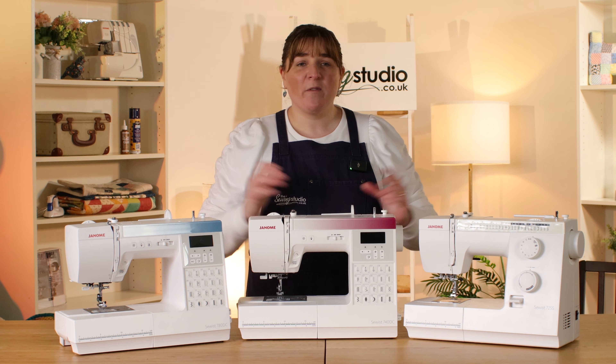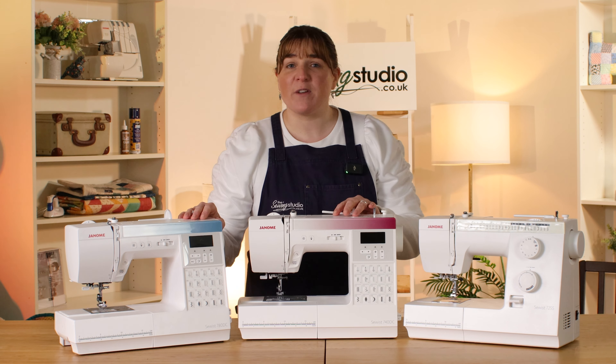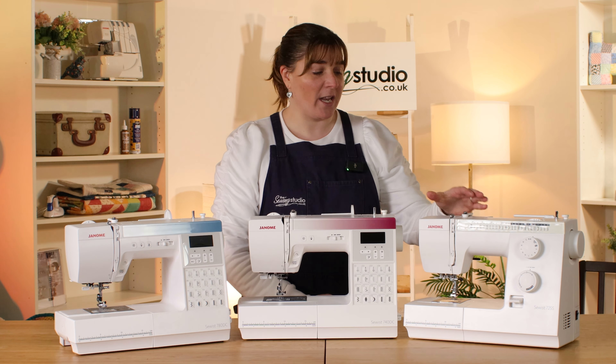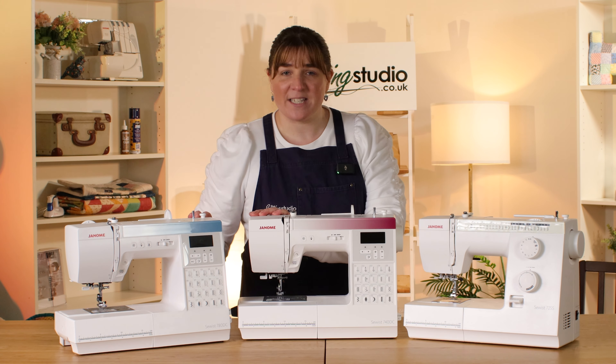They all perform a buttonhole in one automatic step — one style on the 725S and three styles on the two computerized machines. You can change the width and the length on all three machines, and the maximum stitch width on the mechanical is 5mm, while on the 740DC and 780DC it's 7mm.